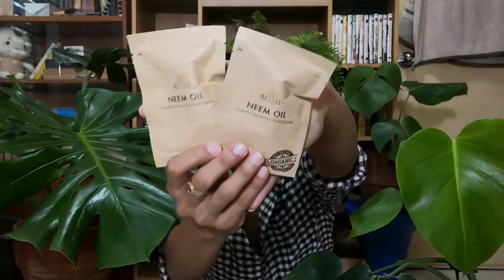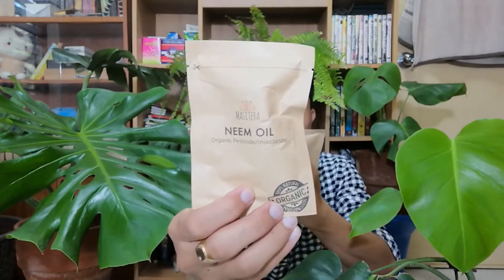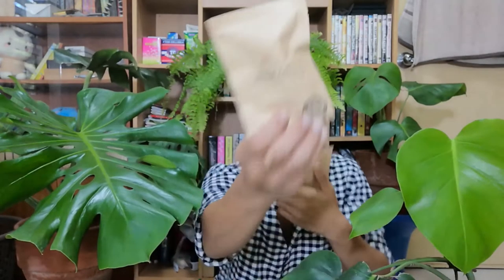Next, we have neem oil, 7.5 milliliters, and there's a freebie! Here is the packaging for the neem oil — very nice, I like it. It says Massetera neem oil, organic pesticide or insecticide.